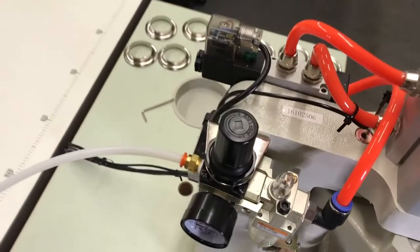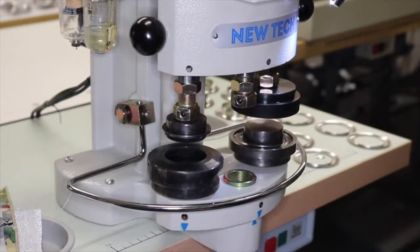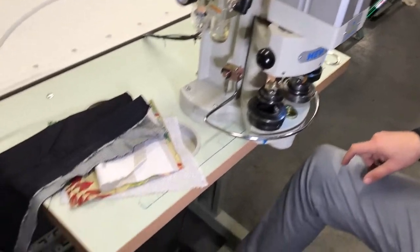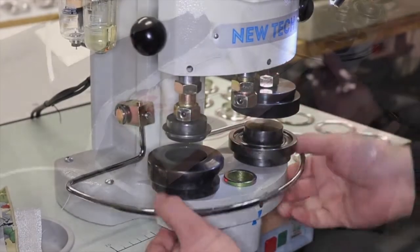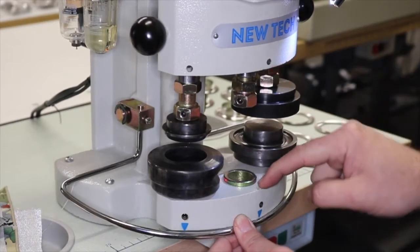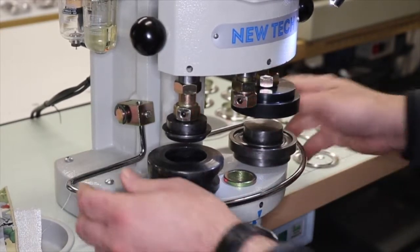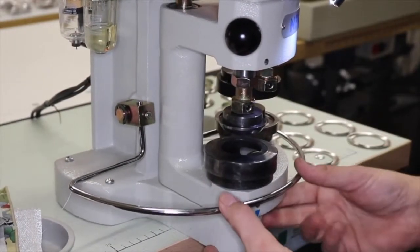The machine comes complete as you see it. There is a finger guard right here — whenever you want to operate, you have to press this down. Right now the machine is on but it will not work unless this finger guard comes down. As you can see, only the middle head comes down because this position is engaged, as shown by the arrow.